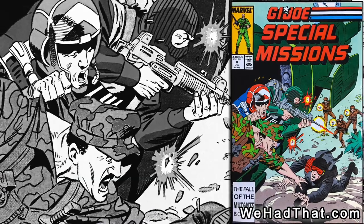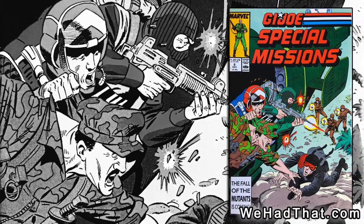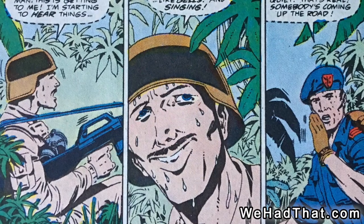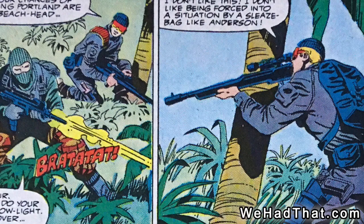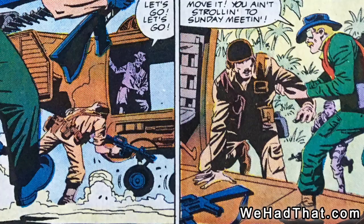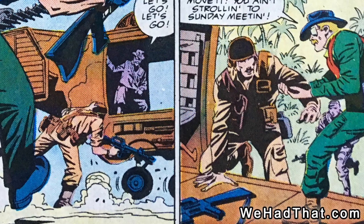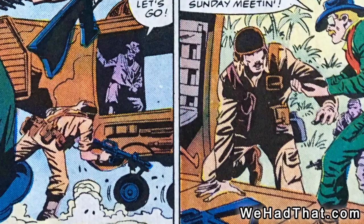Footloose also appeared in issue number 8 of the G.I. Joe Special Missions comic. Although he was in this issue for more than most of the other issues, Low Light was really the main character of this story and Footloose was more of a background character. It's also interesting that he was colored in a tan camo uniform rather than the green camo uniform from the action figure.